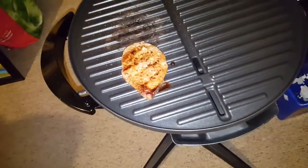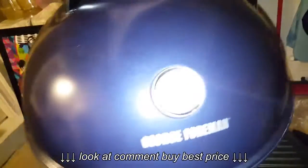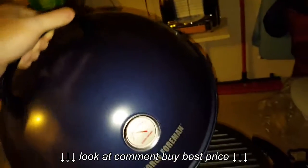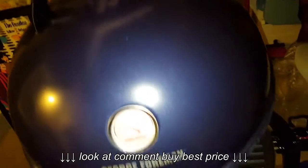There you go. I will talk to you all soon. It's a George Foreman Indoor Outdoor Grill, and this is the color Midnight Blue. They had all different colors, but I like blue because it goes good with a lot of my stuff that I have in my house.